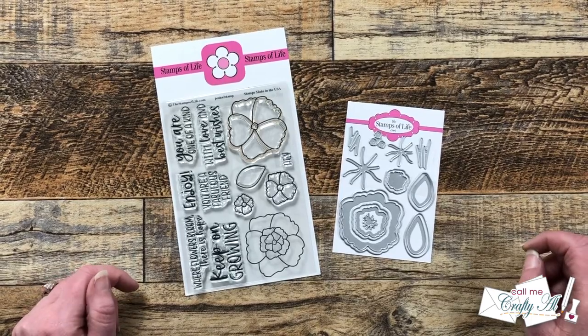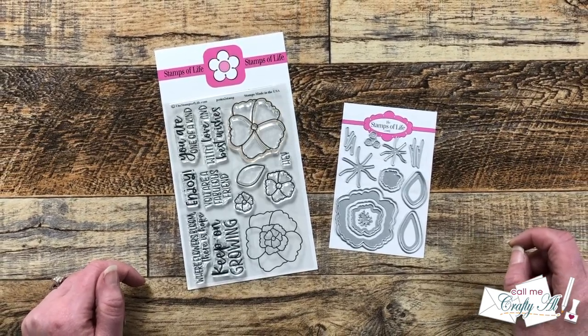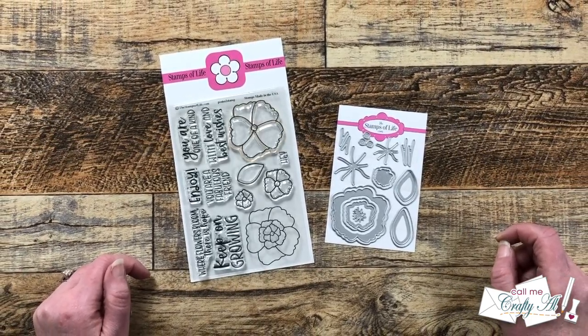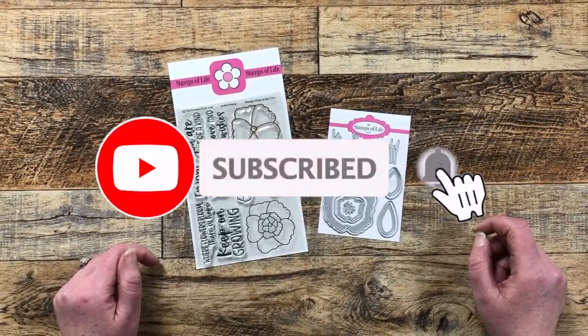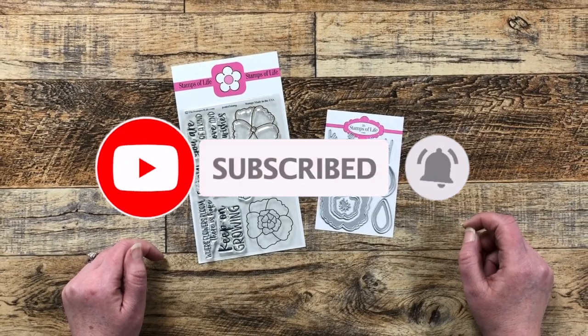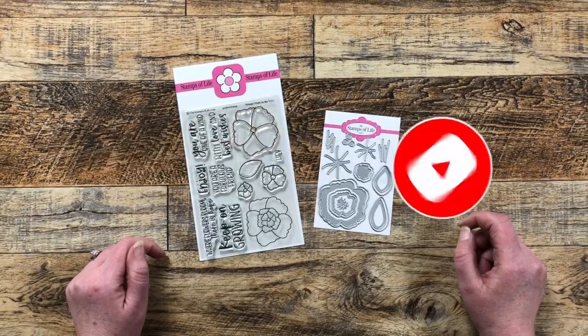Thank you so much for stopping by today. If this is your first time to my channel, I hope that by the end of this video you'll be inspired to click on the subscribe button below and ring the bell for notifications.